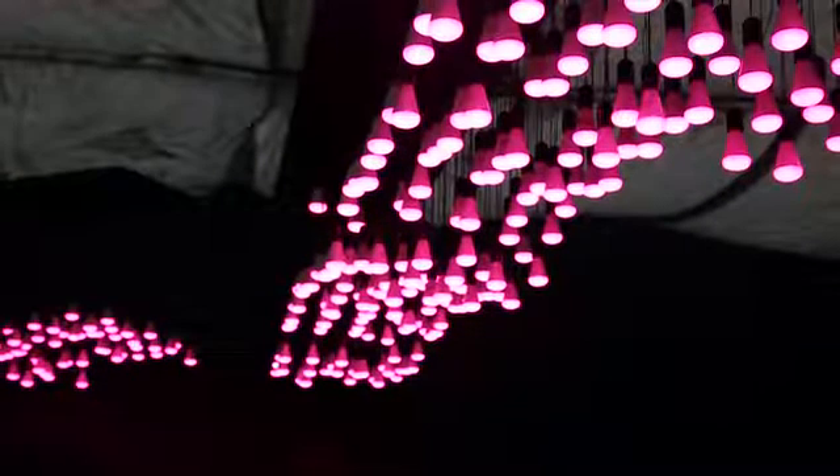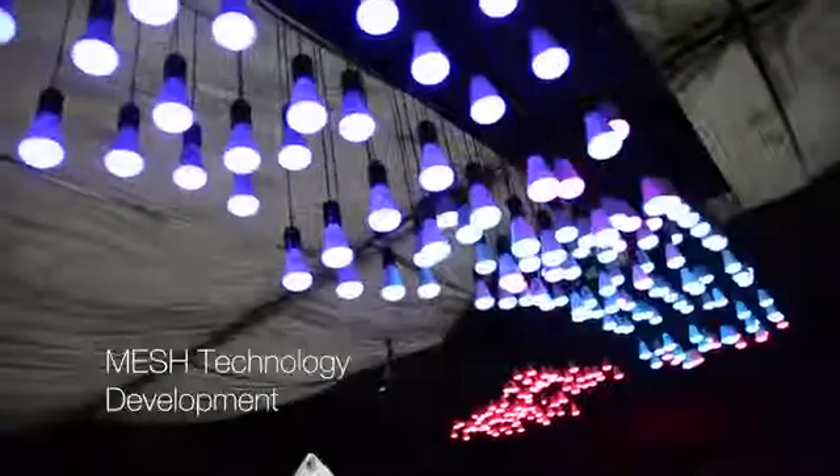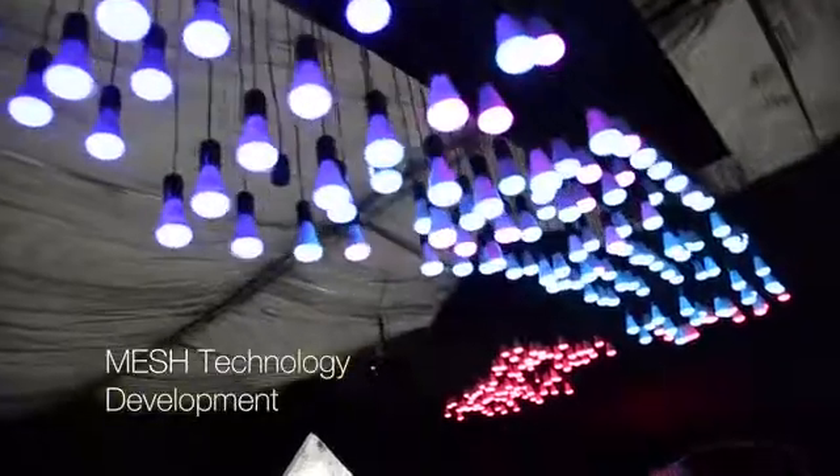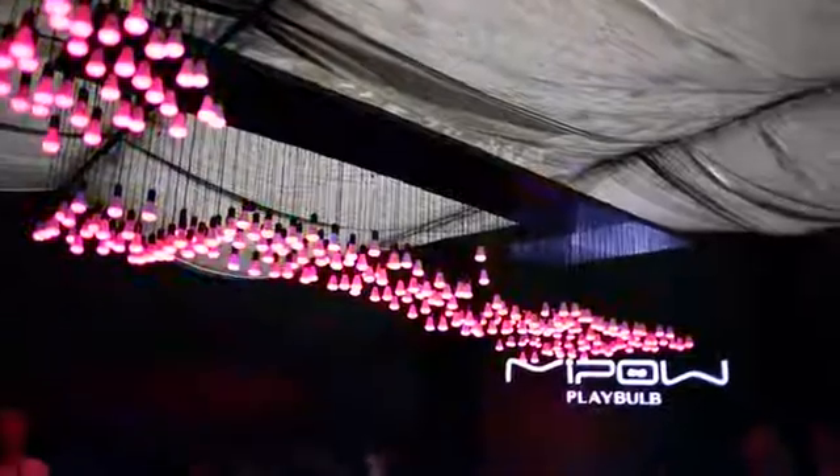We're developing Bluetooth Mesh to take Playbulb to the next level — much wider group control, potentially allowing hundreds of Playbulbs to seamlessly and virtually instantaneously link together, combined with enhanced security and other exciting capabilities.